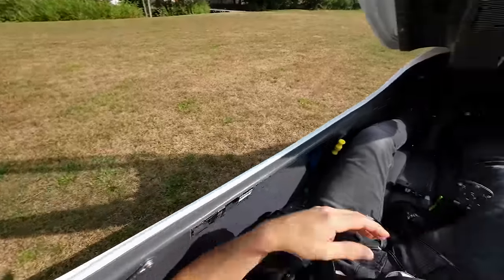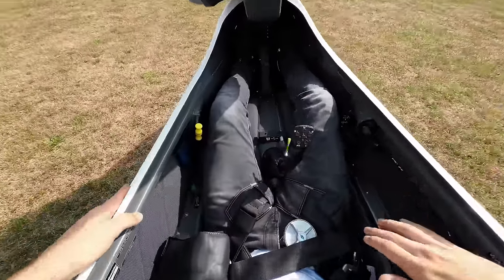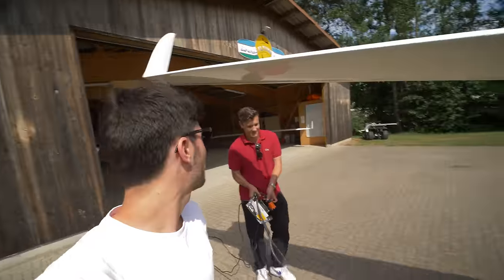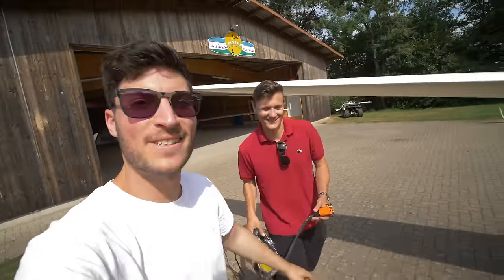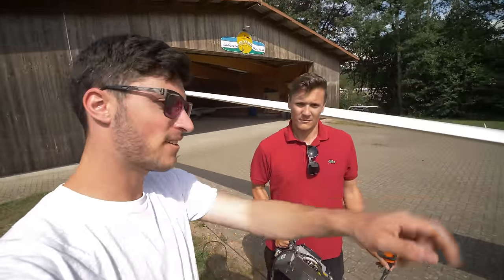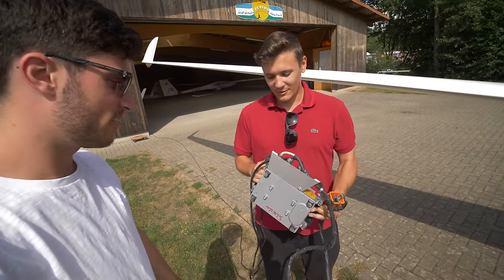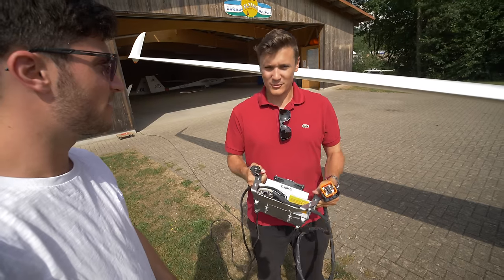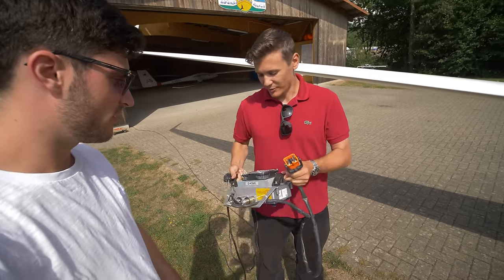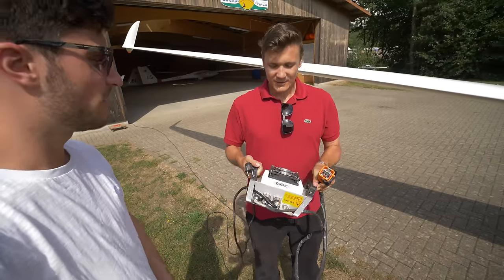Amazing glider again. Patrick, one of my most important questions: is it possible to get this charger into the luggage compartment? Yeah, that's no problem. We tested it already because a lot of our customers want to fly the glider to different airfields and recharge it there. So it is possible to fit this charger into the luggage compartment.